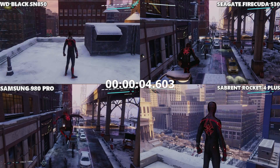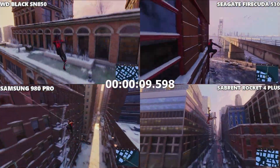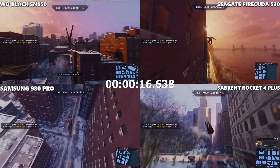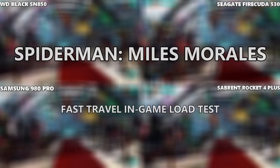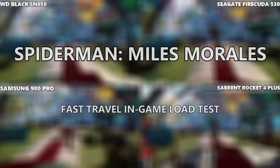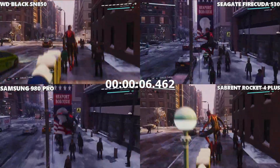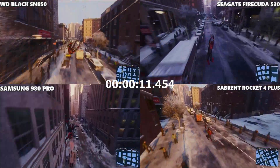Our first test was loading from the title screen into Spider-Man: Miles Morales — it loaded so fast I didn't even finish that sentence. The Samsung 980 Pro looked like the fastest there. Our next test was loading from a fast travel point within the in-game world, and it looks like the Samsung 980 Pro took that one as well, perhaps with the Seagate FireCuda very closely behind.